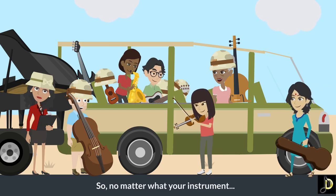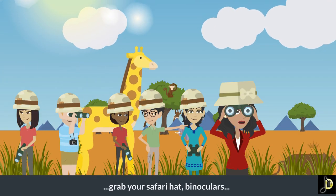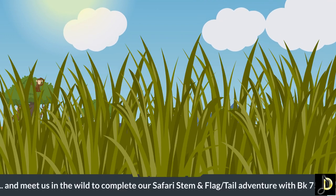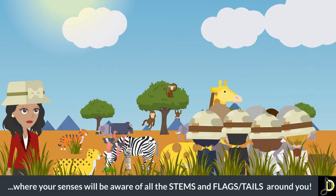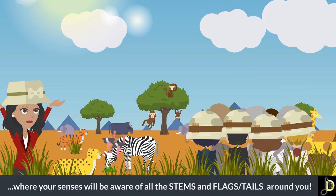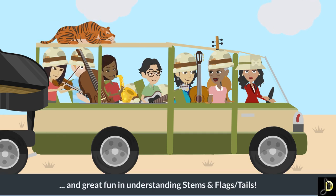So no matter what your instrument, grab your safari hat, binoculars, and your number seven workbook, and meet us in the wild to complete our safari stem and flag-tail adventure with workbook seven — where your senses will be aware of all the stems and flags and tails around you. Join us for an exciting day two African adventure in Kenya and great fun in understanding stems, flags, and tails!